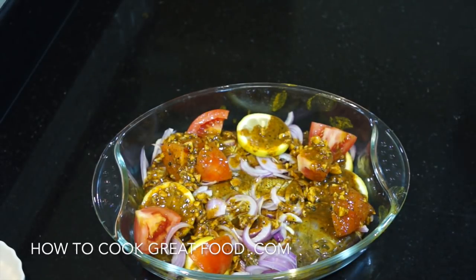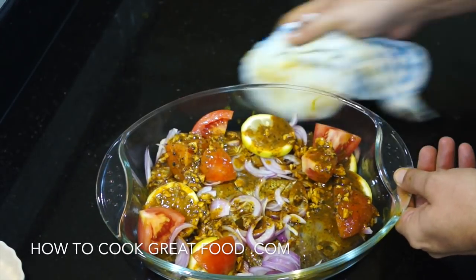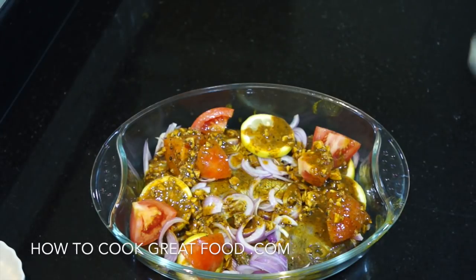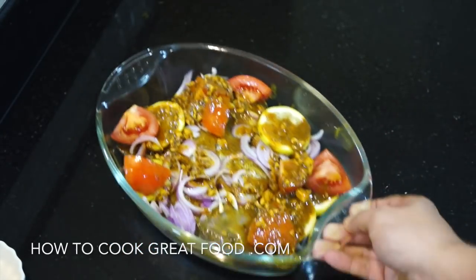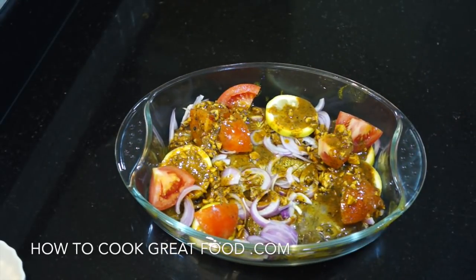Nice hot oven — get your oven as hot as you can in fact. For this size fish, they're going to go in for about 25 to 30 minutes. There's absolutely nothing to do — pop it in and come back in about 30 minutes and we'll be done.